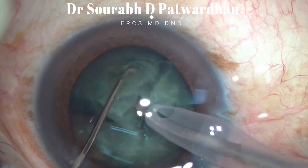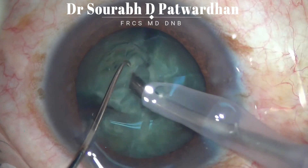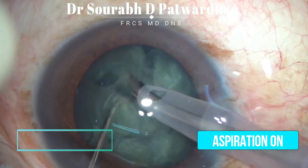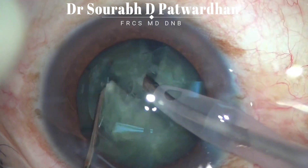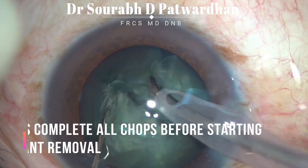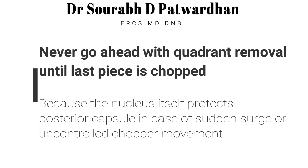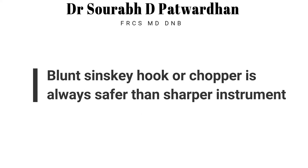Complete separation of pieces is a must. Feco on, take off and vacuum on — chop. Always complete all chops before starting quadrant removal, because the nucleus itself protects the posterior capsule in case of a sudden surge.